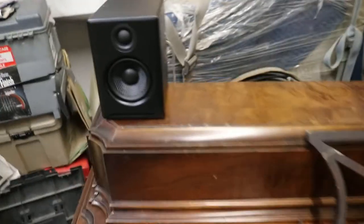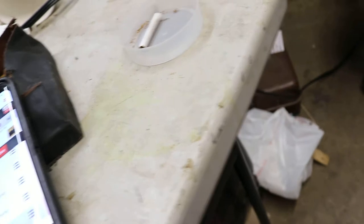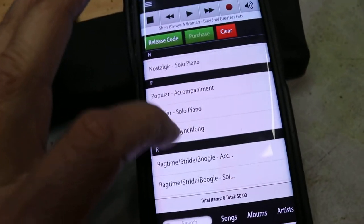You notice the speakers — on the piano you have speakers here. They don't have to stay on the piano, they're just sitting on top. We're going to ship these separately. But the speakers are for the accompaniment and for the audiophile. So if we go here to popular sing along —